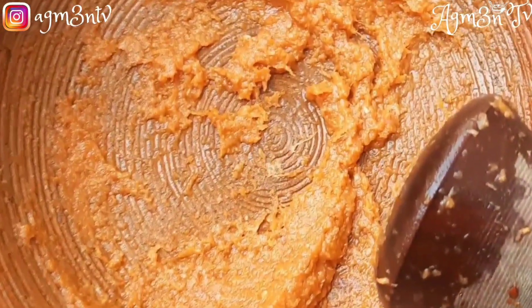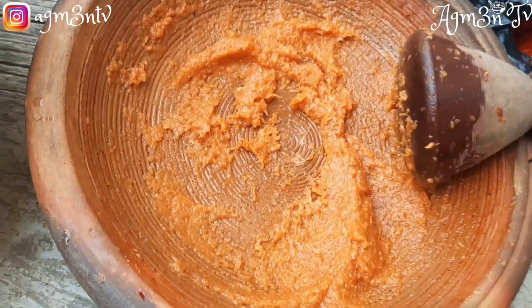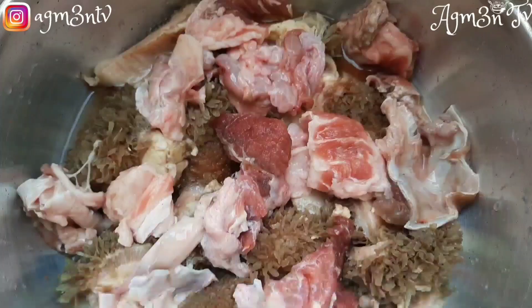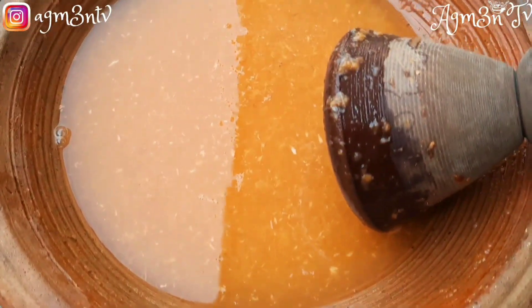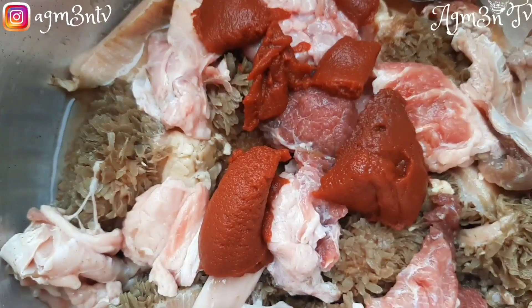I grind my ginger, garlic, onion, and pepper — this is the quantity I am using. Then I set my fire, wash my meat beautifully, and place it on fire. I proceed to dilute my pepper and then add tomato paste to the meat.